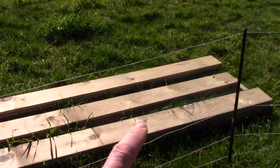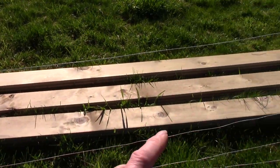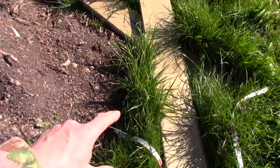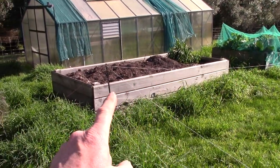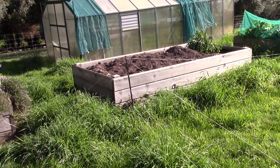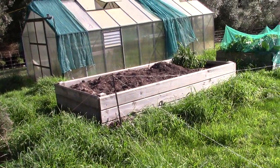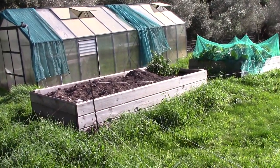We have taken lengths of timber and cut them basically into two thirds and one third. So we've got two thirds length there, one third length there. This minimises the number of cuts we have to make — it's actually based on the length of my trailer, but never mind.